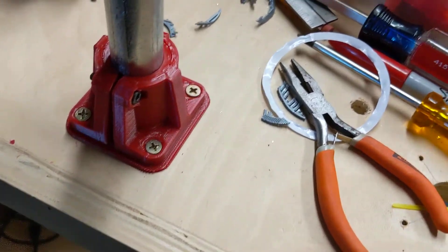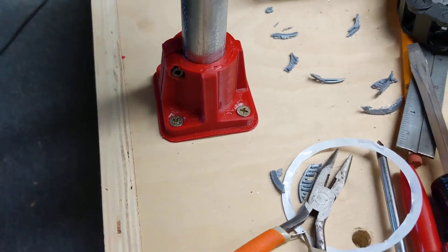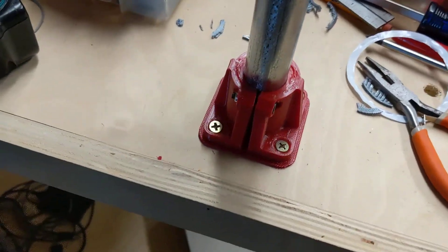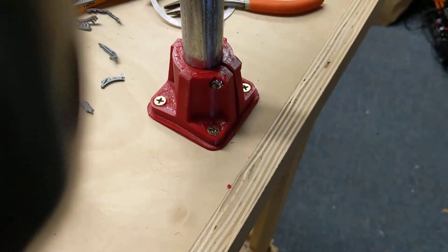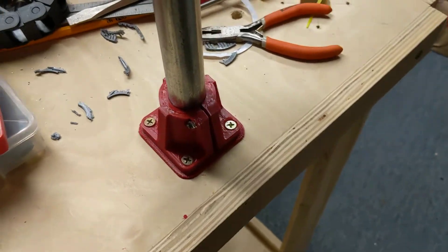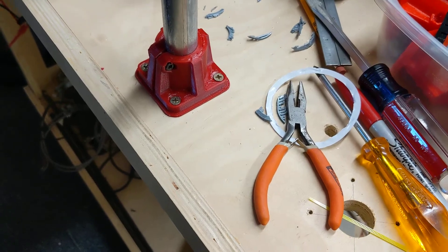I don't know if that's going to cause problems, but I think for anybody who's curious about printing in a different filament and thought maybe Armadillo would be less prone to cracking — which it definitely is — I just don't know if it has enough rigidity.